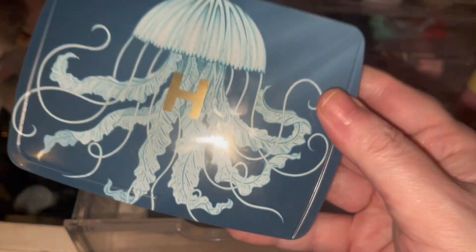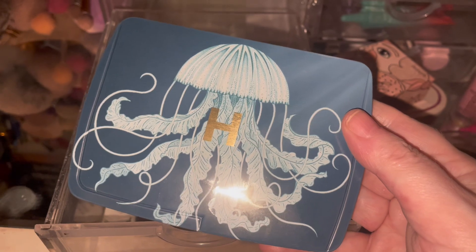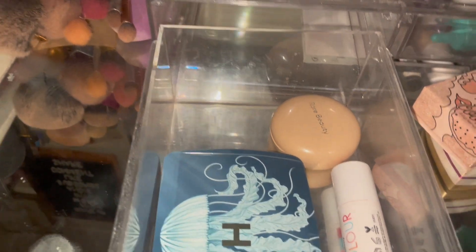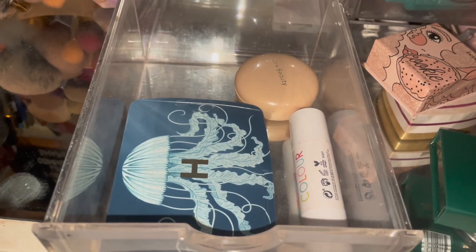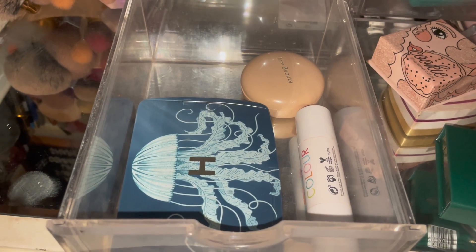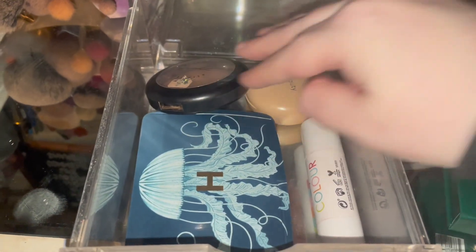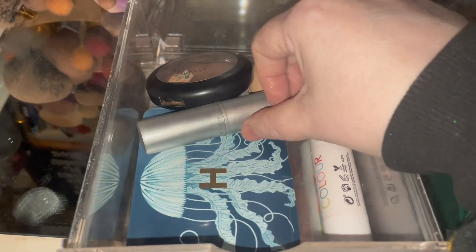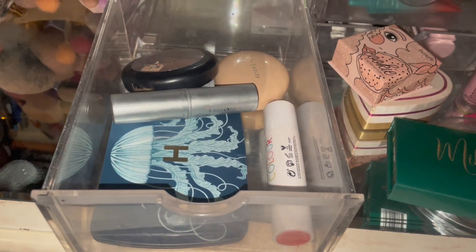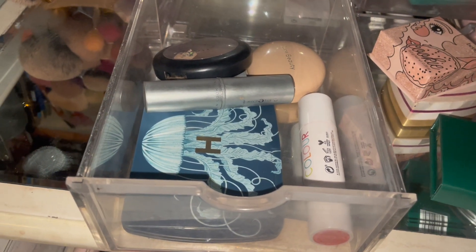I'm just not ready to put it back yet, but I am going to pull a couple more categories. We've got blusher, bronzer, and highlighter in here so I want to keep that. I want to keep the Rare Beauty highlighter for highlighter — they're both new. I've also got the MAC Soft and Gentle; I think I want to bring that in here just so I do know it's there. At least that way when I open my drawers it's like boom, in your face.